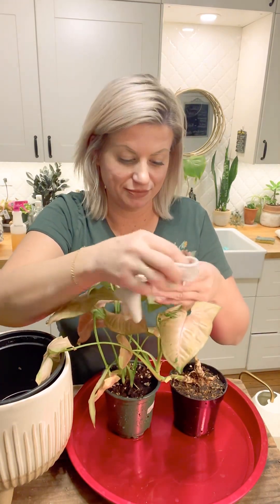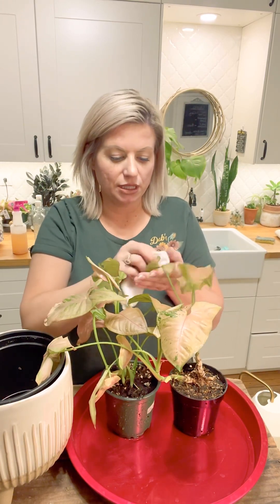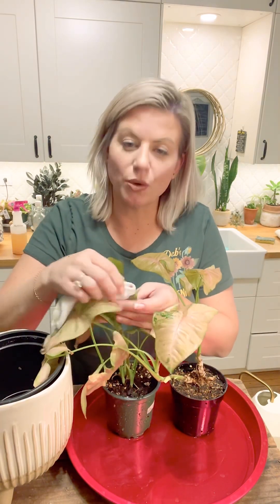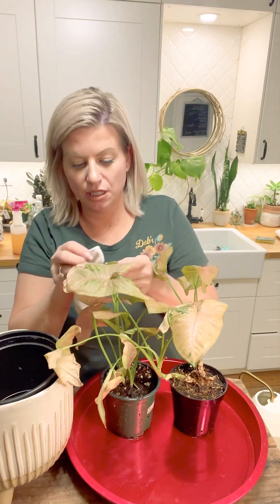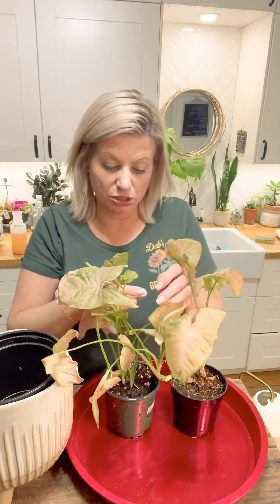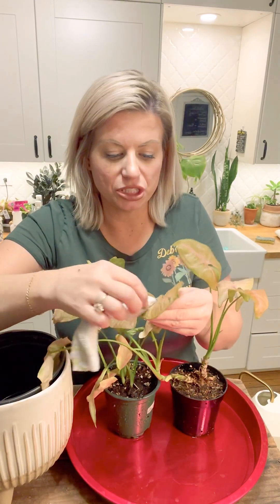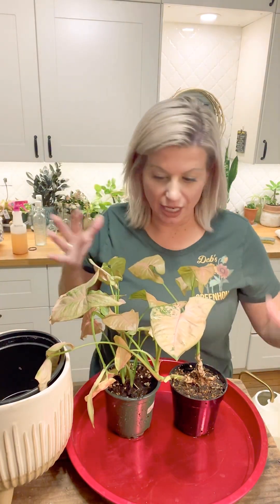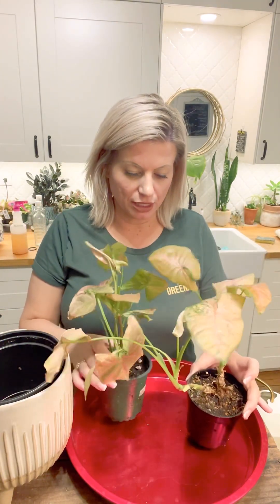Just a gentle wipe to get any dust off the leaves — this will help our plant photosynthesize better. Arrowhead plants really like to be in indirect light; we don't want light directly touching the leaf, but they can also tolerate lower light levels. I've got both of these on shelves where they do not get bright light and they've been doing pretty good. It's not too many leaves, they're pretty easy to wipe off and they will have a nice shine to them as they dry.